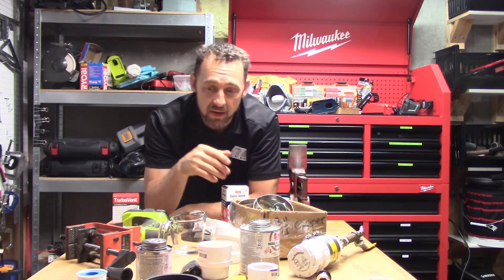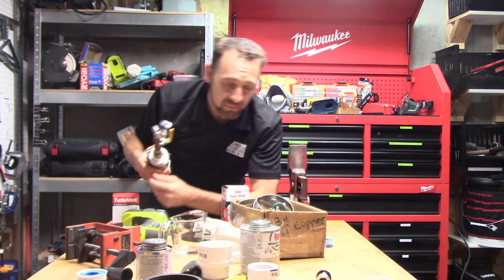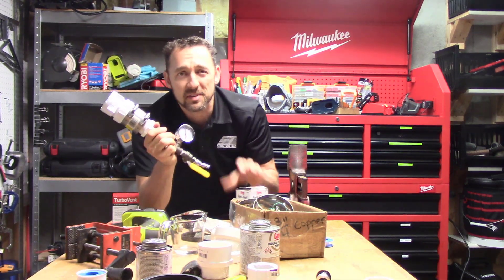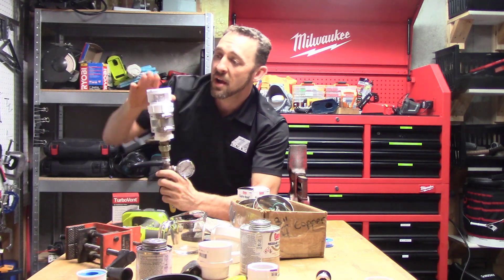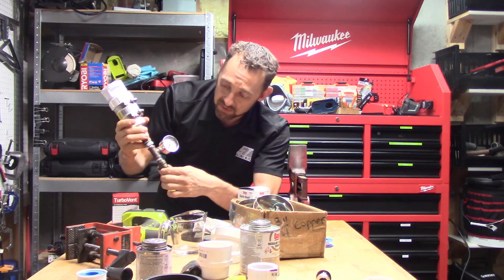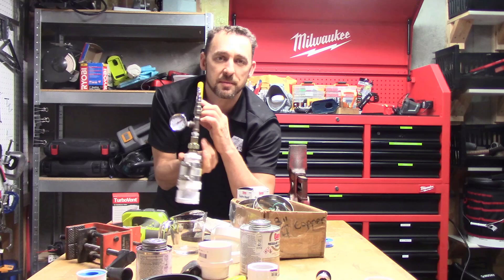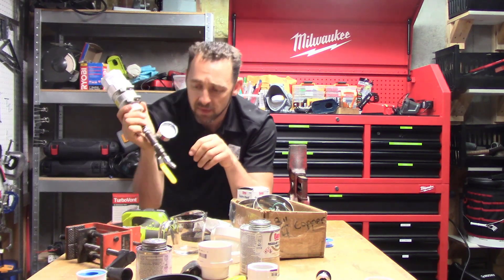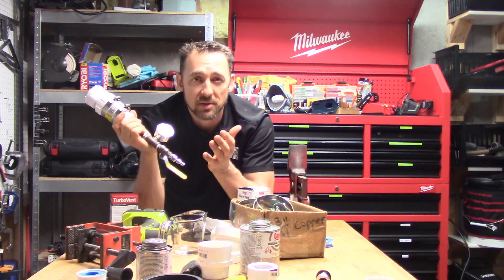First off, I've got a mess on my table here. I laid out all this stuff because I want to show you what I'm doing. I put this little conglomeration of fittings together. I've got an air admittance valve at the top, a valve so I can shut off air to it, a pressure gauge — the pressure gauge is upside down, it should be that way — and then a valve that lets me connect this to my air compressor.